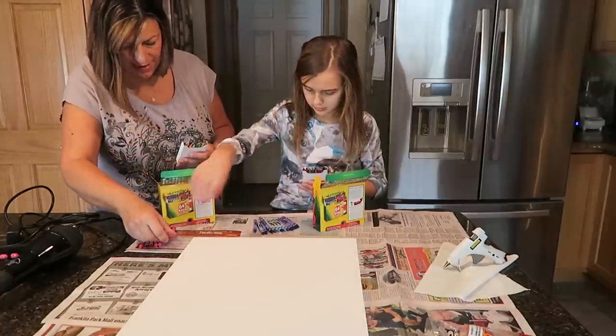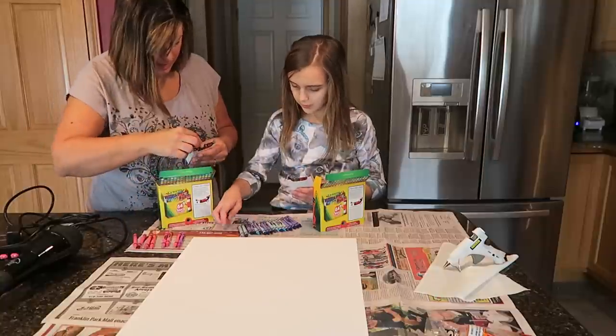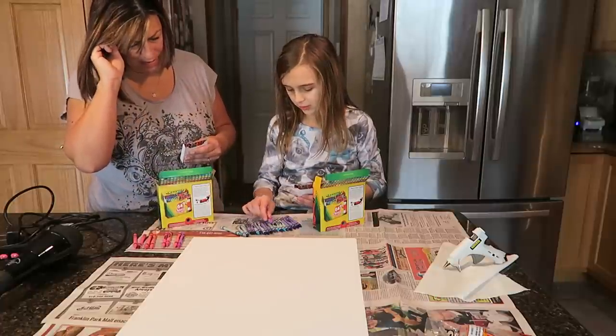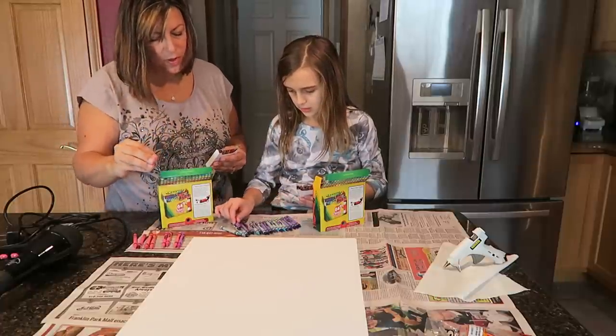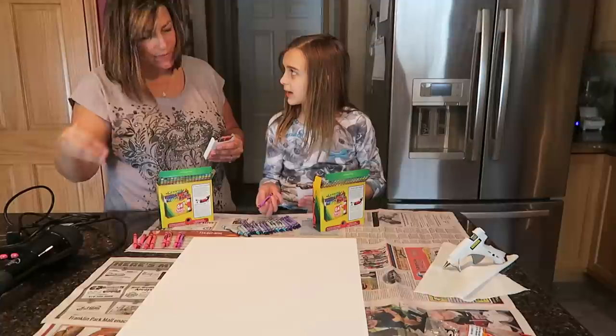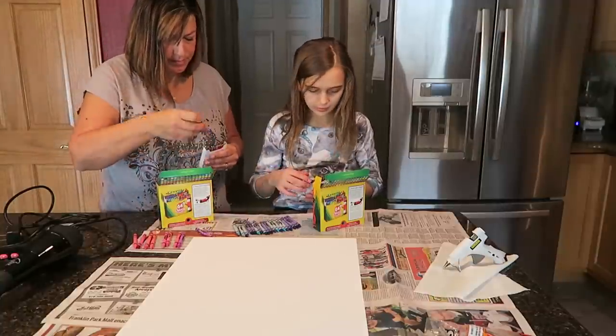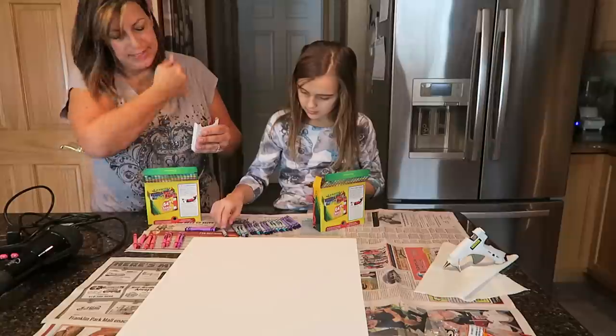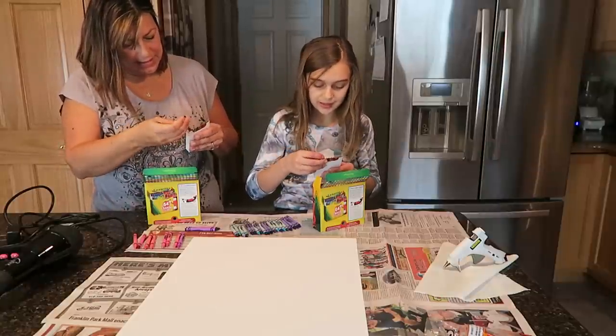We'll see how many we have when we line them up. I think the purples would look cute. I don't like the pink — I like the purple. We could do blues, purples, and pinks. Then start getting the purples out. Oh my goodness, so indecisive! There's a lot of crayons, but we need a lot of crayons.